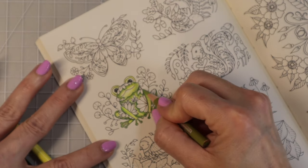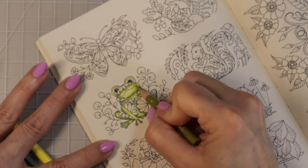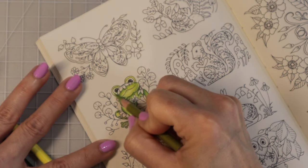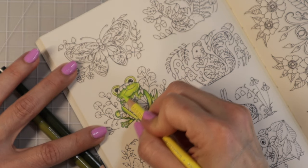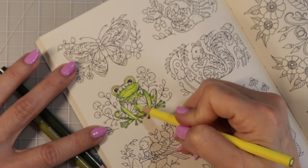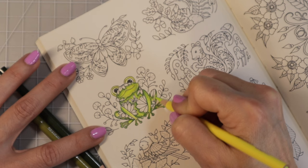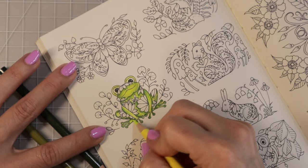Now I have my lime peel and I'm just going to use this to blend these colors in a little bit. It is really difficult to keep that highlight. I do have a bit more room in his face — I think I'm going to leave my highlight right there under his mouth. So I'm coming back with my yellow chartreuse to work on shading that area in. The tooth of the paper is pretty much filled, so I'm just going to use the yellow chartreuse to blend all the colors out and then pick some colors for all of the leaves.